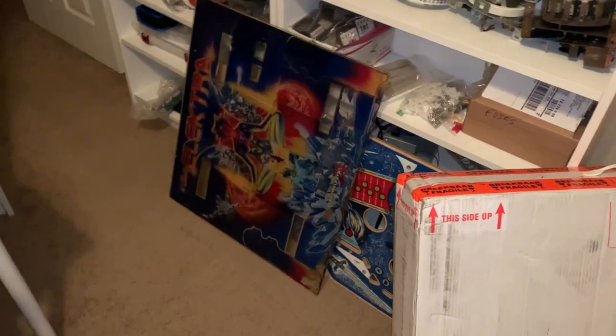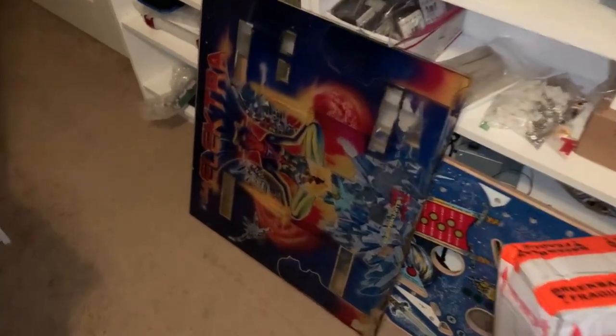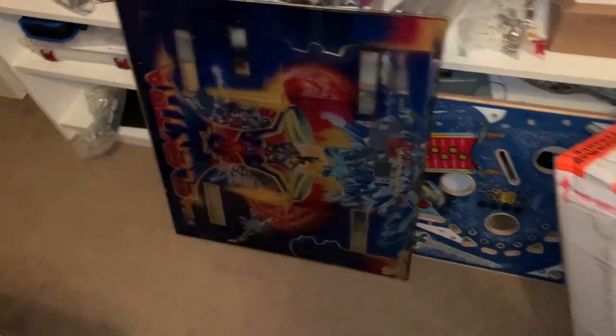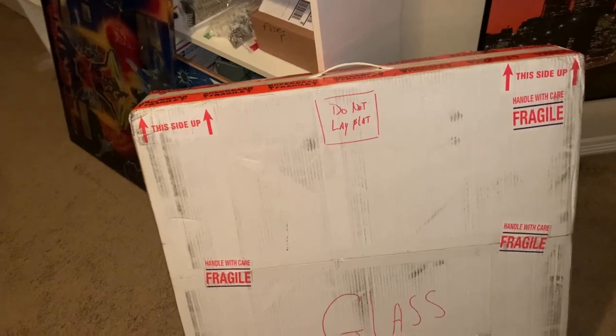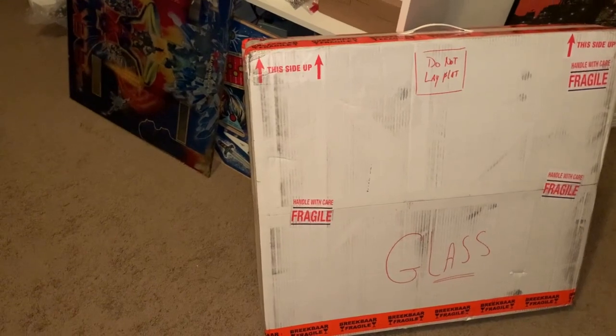Hey friends, right here, and today we're gonna be looking at a couple back glasses. This is for the Electra I picked up not too long ago — you can see it's in kind of pretty bad shape. I searched around and it's hard to find someone that makes an Electra, but I found one. I also got another glass in here because it was a lot of shipping and the same price for two, so I just bit the bullet.